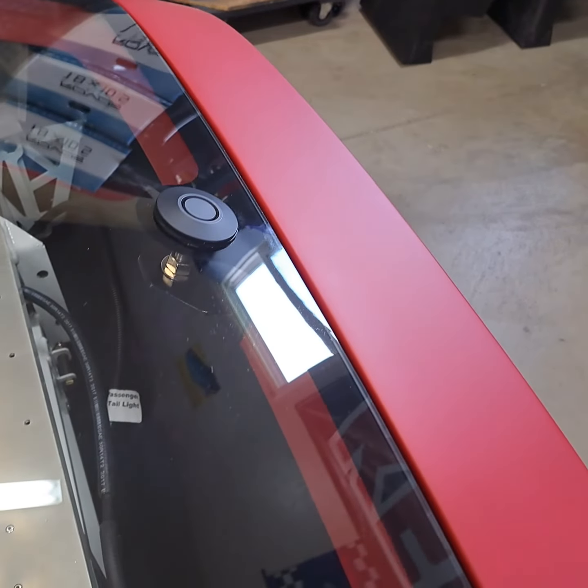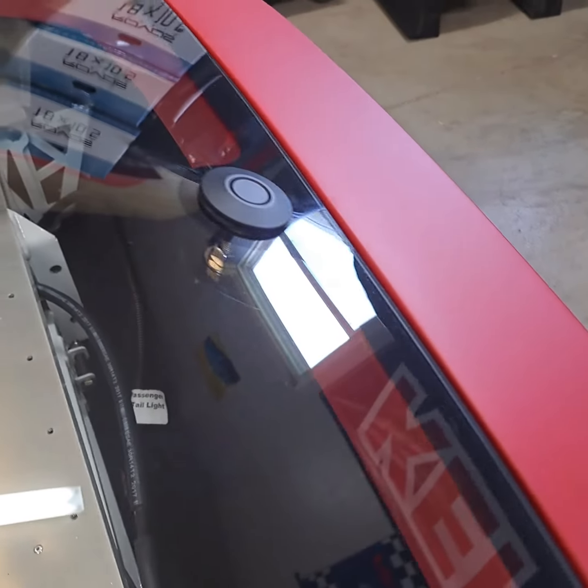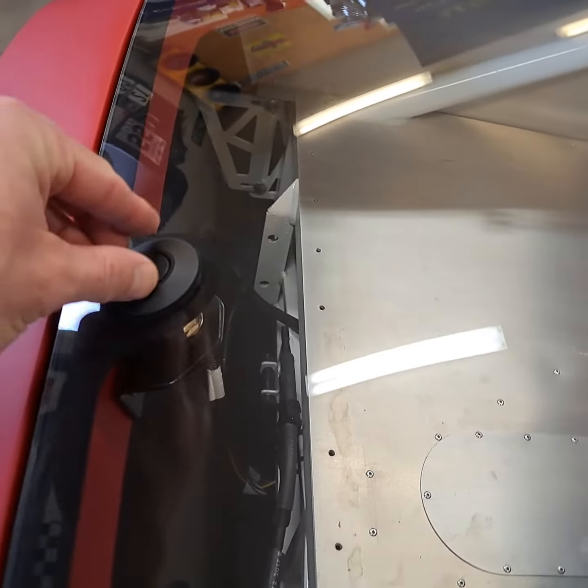I know there's some debate about whether or not this is a good solution. Since I'm the only one who has it installed, I thought I'd help you make a decision with a video. This is with it latched.